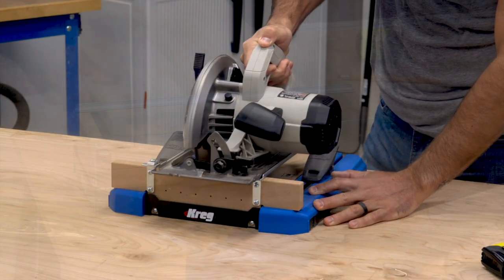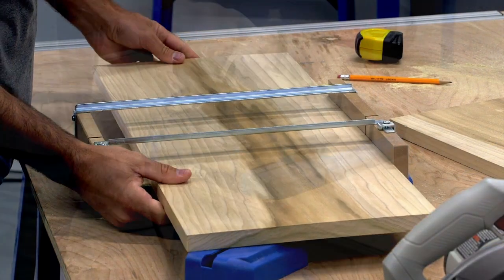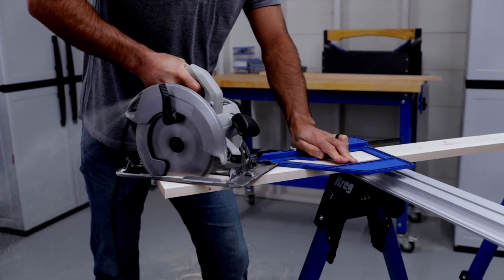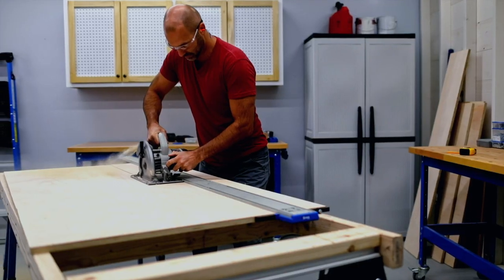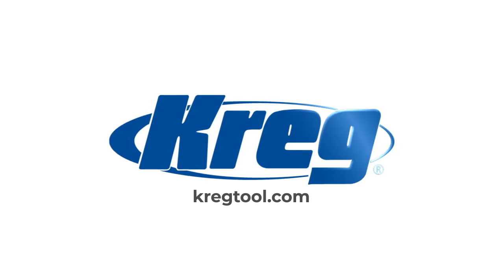As you use the Crosscut Station, you're bound to discover more great tips and tricks for getting great results. We hope you'll share them with us and with the Craig communities on social media. And of course, don't forget that the Crosscut Station is just one part of Craig's growing lineup of guided cutting tools designed to make sure that you can make every cut with confidence.